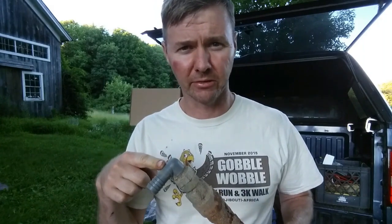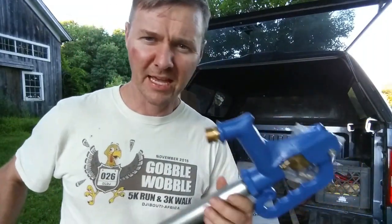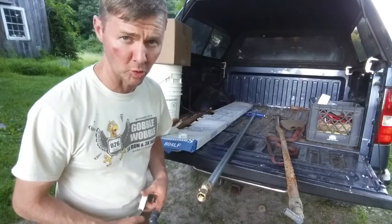I reached out to a homesteading forum on Facebook and asked where to get a frost-free hydrant that doesn't suck. They said go to a plumbing supply store. One person called out FW Webb, which I have nearby. I went down, brought the old one in, and the guy went out back and grabbed a new one. He also grabbed a new elbow fitting off the shelf. When you look at it, it's heavy — it weighs way more — and it just doesn't look like junk. I feel good about it.